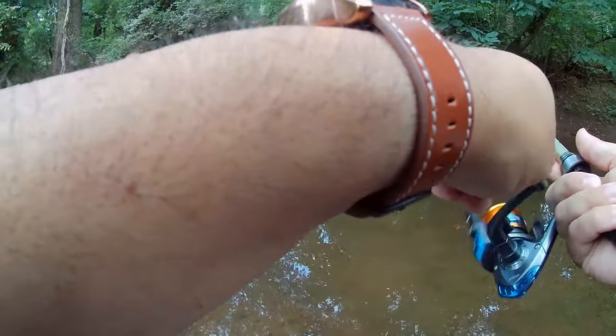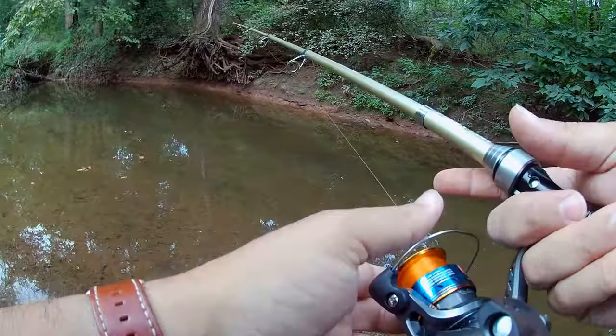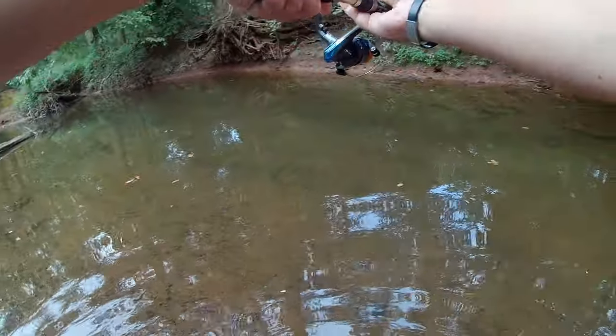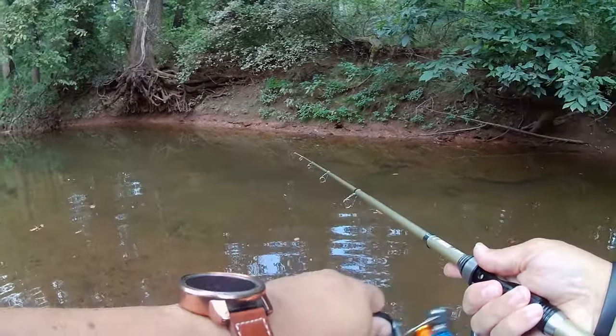Something's following it — something small turned away. I don't want to think it's a chub or a fallfish. Let me see if I can get it into a hole. Yeah, something went after it.